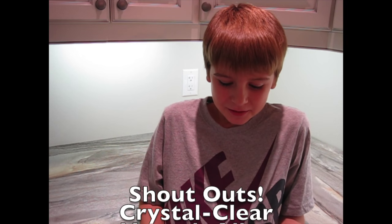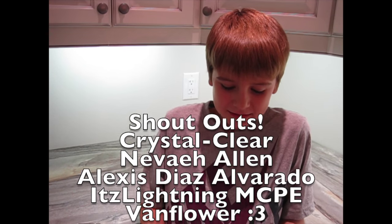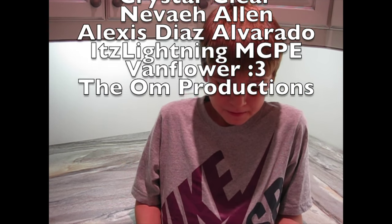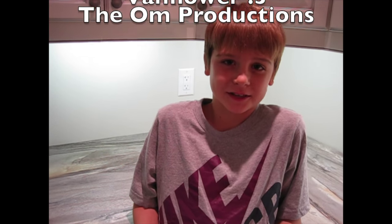Hi guys! I want to give a huge shout out to Crystal Clear, Nevaeh Allen, Alexis Diaz Elvardo, ItsLightning, Minecraft PE, Vanflower, and The OM Productions. Thanks so much for commenting on my last video.